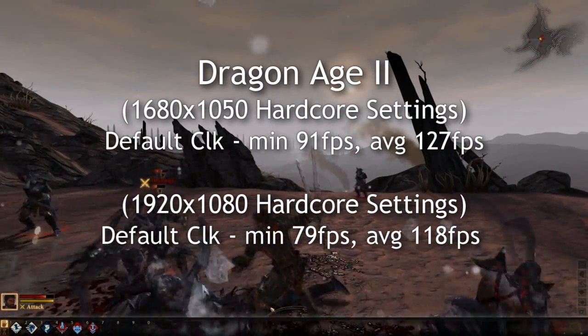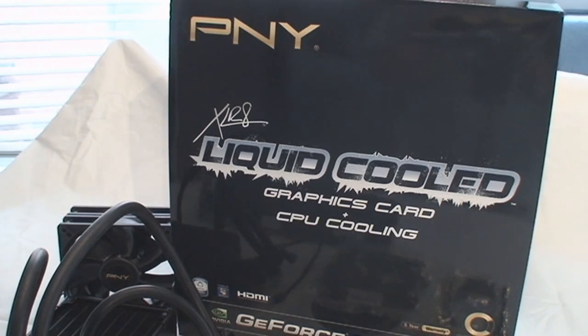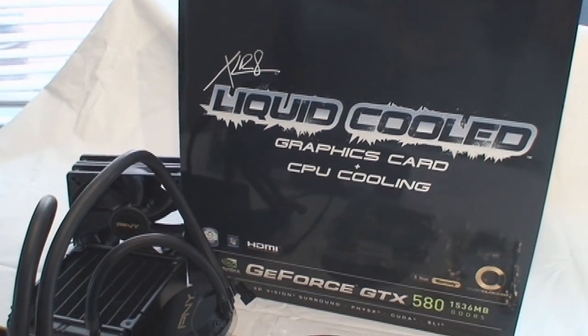There's just no doubt about it that this card gave terrific results. Even on Lost Planet 2, you can see the benchmark result — a rank of S for super. It averaged 158 frames per second on that.